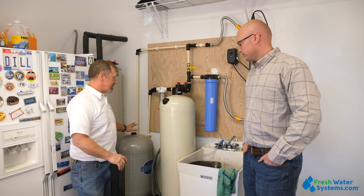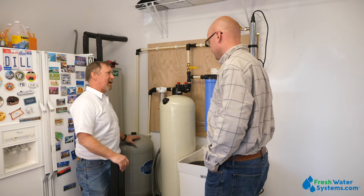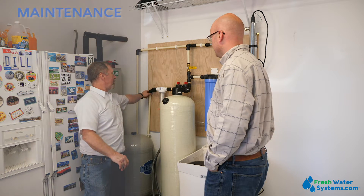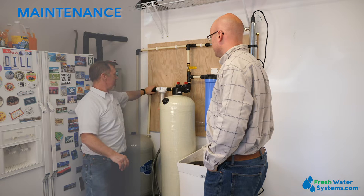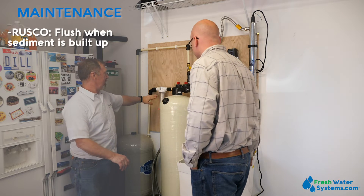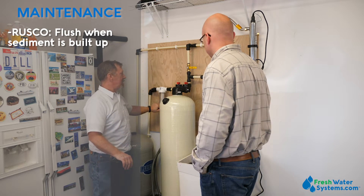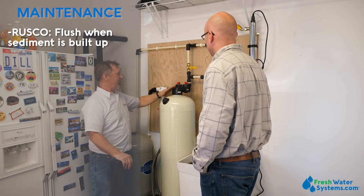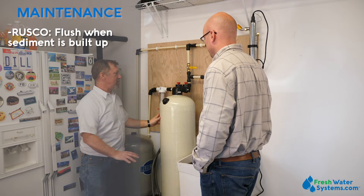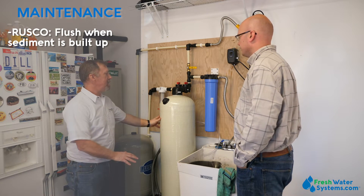Once flushed and with the rest of the system hooked back together, Don walked through all the components and the maintenance cycles with the homeowner. There are several different components on this system that will need periodic maintenance, starting with the Rusco filter. That's a visual situation where you can tell when the sediment has built up. On this job we were able to put a flush line over into the homeowner's slop sink, making it easy to flush. When the sediment builds up you just flush it out into the drain.